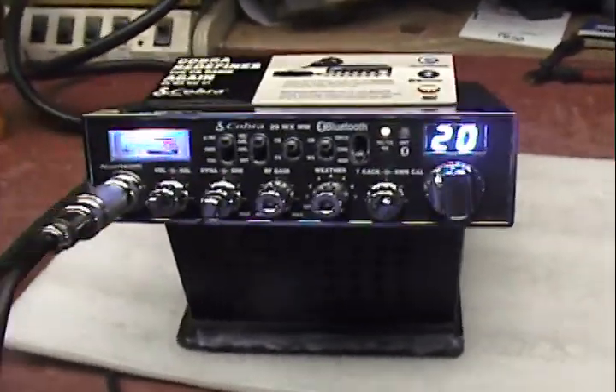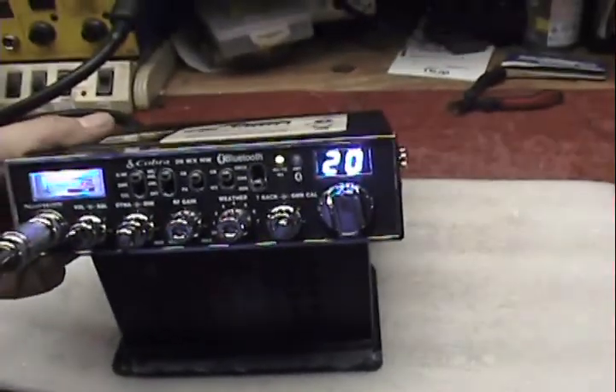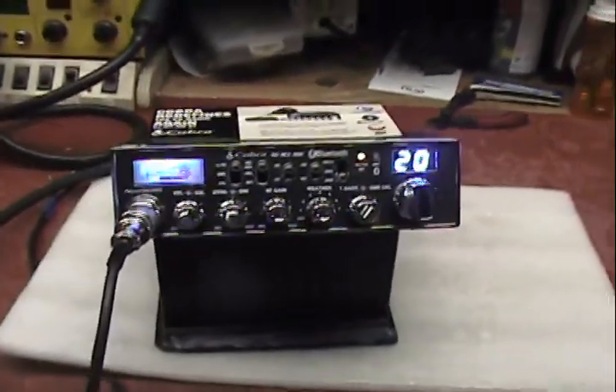Another simple radio checkout for Joe Jones in Georgia. He purchased this Cobra 29WXNW from eBay with an RFX75 on the back. Doing a lot of those this week.